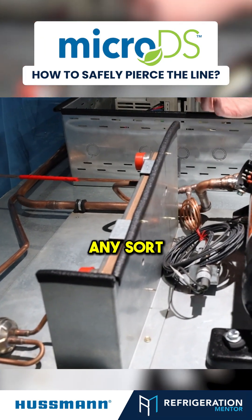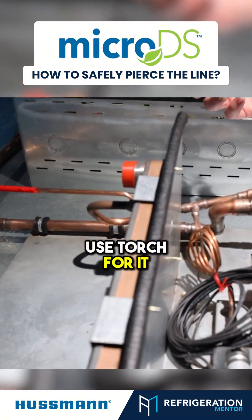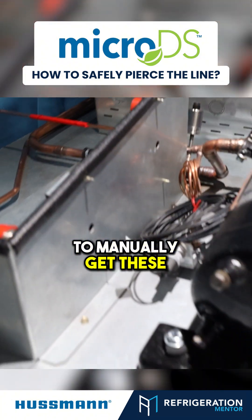You're not going to use any sort of electric cutting tool, and you're definitely not going to use a torch for it. You're just going to have to manually get these guys off.